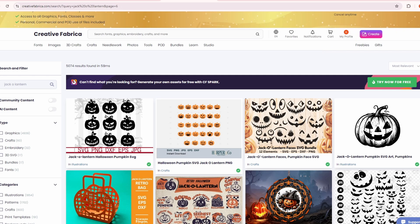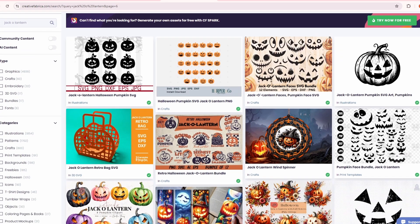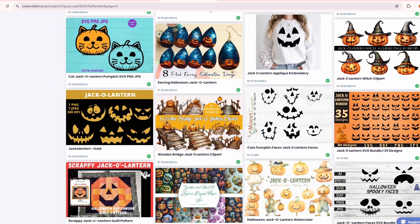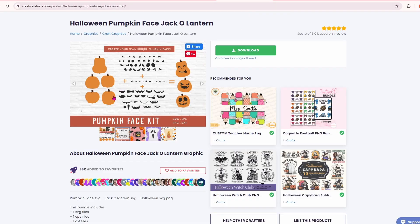If you go to Creative Fabrica and type in jack-o-lantern, you get a ton of options. There are a lot of faces. I decided to go with this one here because I can mix and match all of the features and come up with the exact design that I want. Super cute.